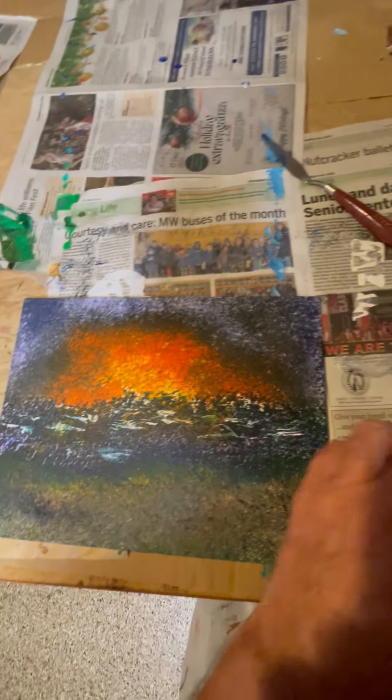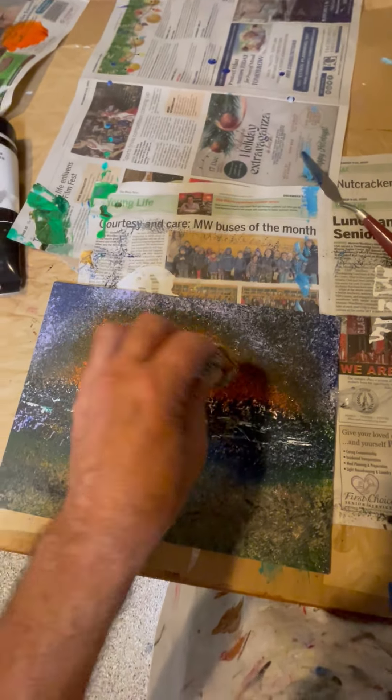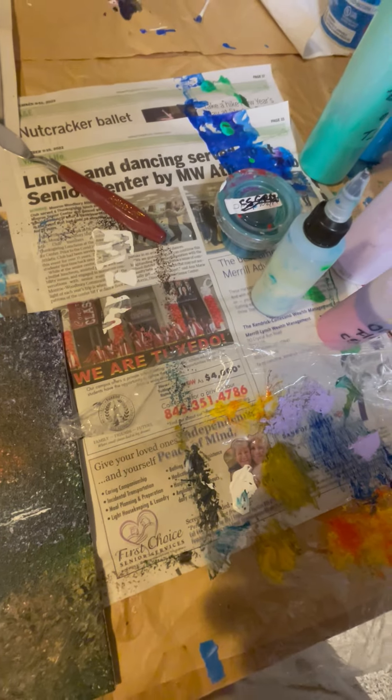A rather cheating way to do a painting full of dots without having to make 10,000 dots. I thought I would share that idea with whoever wants to know.